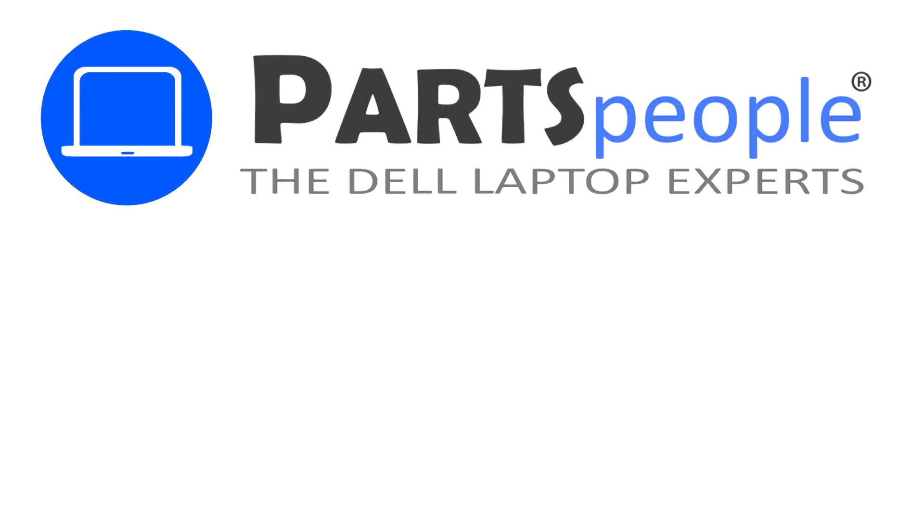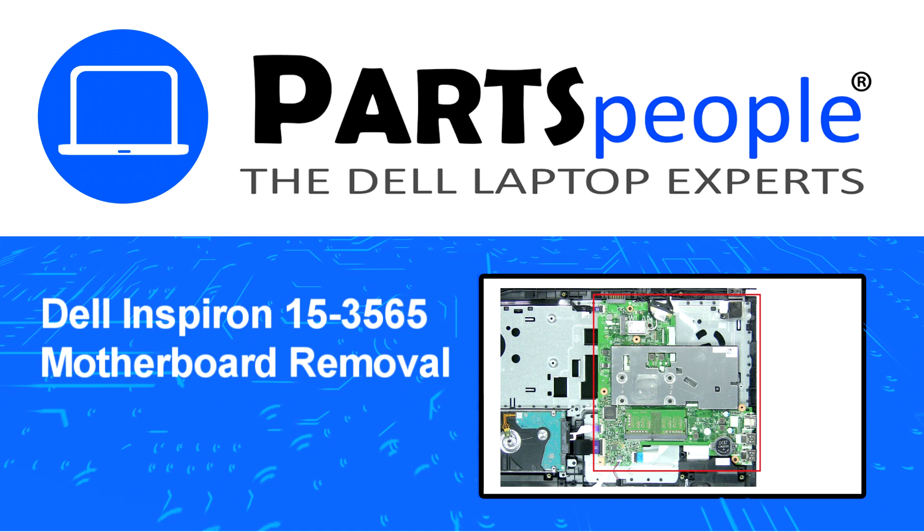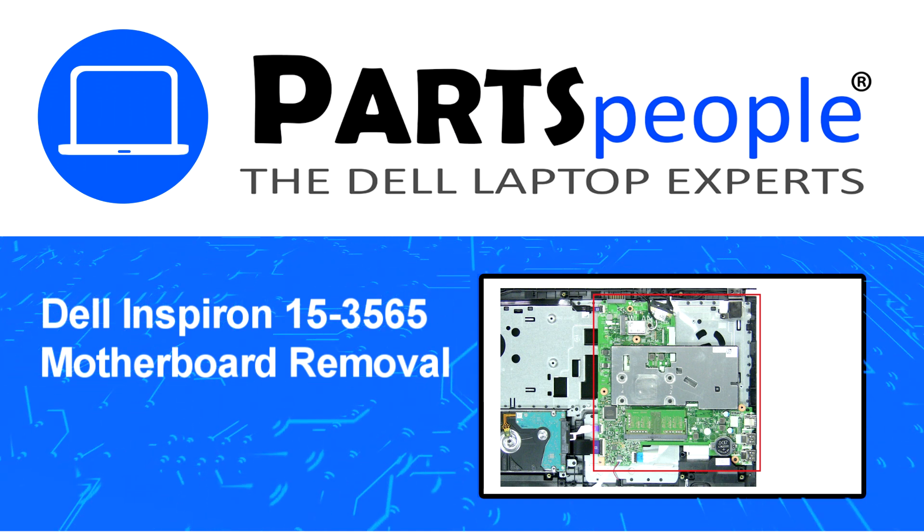Hey, what's up? This is Ricardo at Parts People, and in this video, we'll outline the steps for completing a part replacement on your Dell PC.